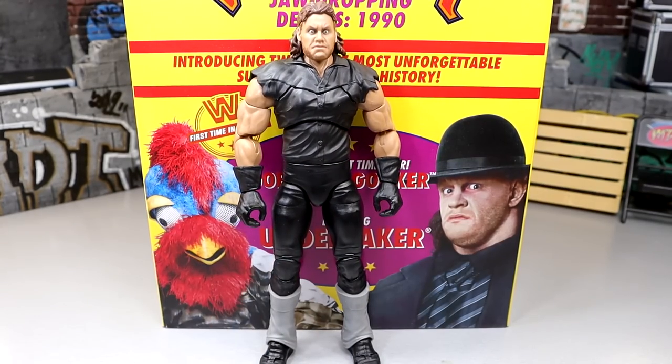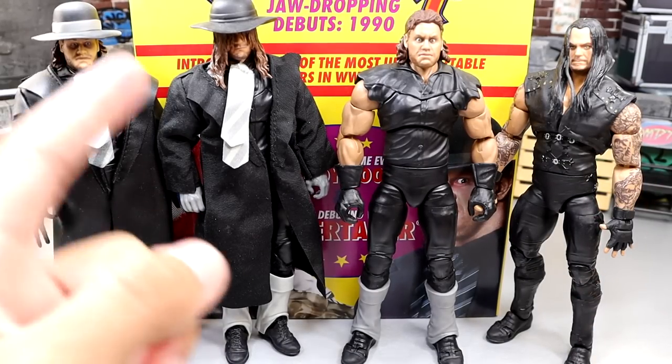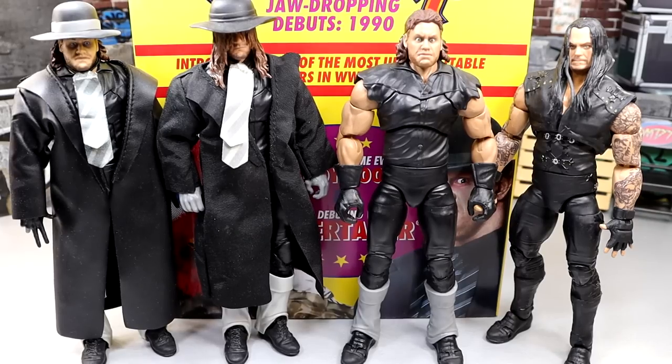For Undertaker figure comparisons, we have the first Ultimate Edition on the right, the Raw 30th Anniversary figure in the middle, and the Decade of Domination figure — which is pretty much the Elite equivalent of this Ultimate Edition. The tie's different, the trench coat's a little different, it doesn't have the sculpted gloved hands, and it has boot covers instead of the sculpted boot mold. They did improve the Elite when converting it into Ultimate. I'm sure this won't be the only two Ultimate Edition Undertakers we get. I'd like to see an American Badass, a 2009-2010 Deadman, or even WrestleMania 20 — the return of the Deadman would be beautiful.